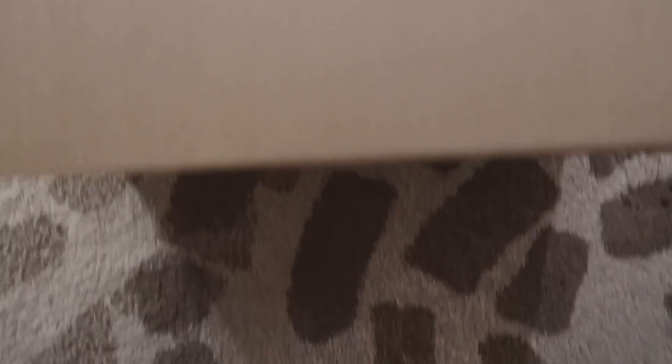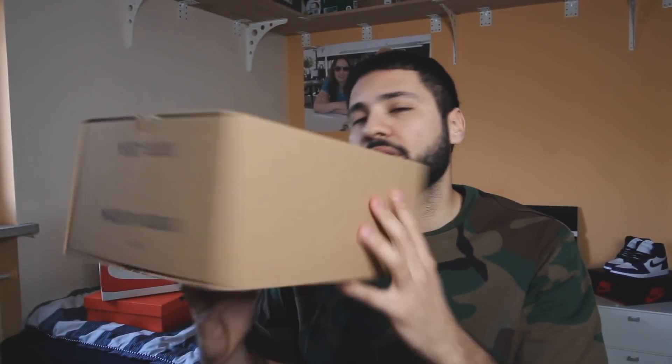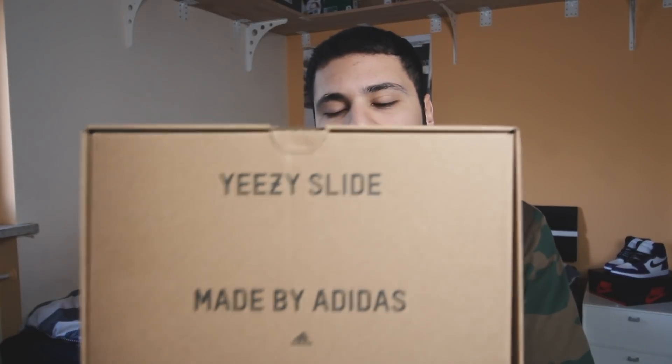Should we hit the b-roll? Yeah, let's hit the b-roll. So that was the shortest b-roll of my life. Here we get the box — it's similar to the 350s, 700s, and all the other Yeezy boxes, but on the top it says 'slide' instead of a number, because they don't have boost. On the side it says 'Yeezy Slide, made by Adidas.'